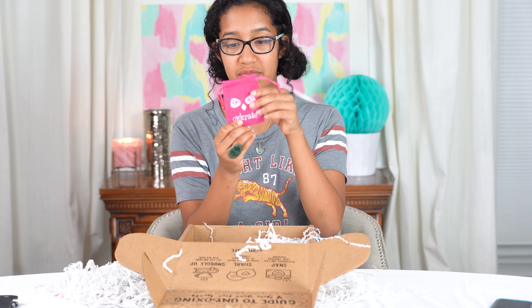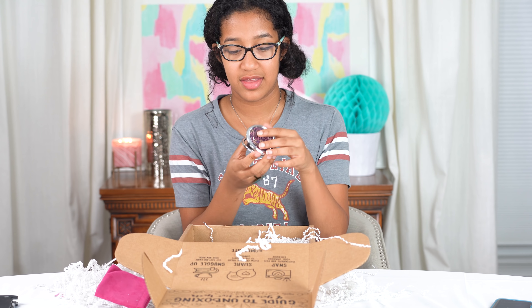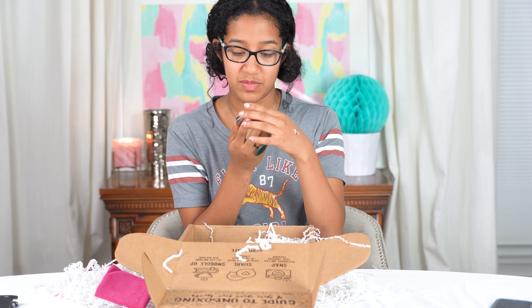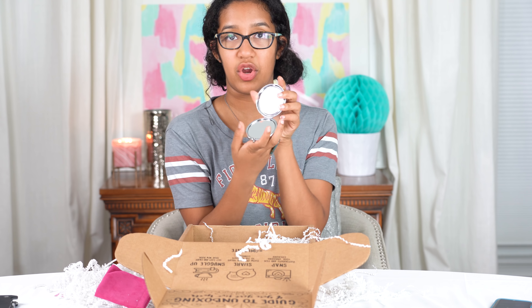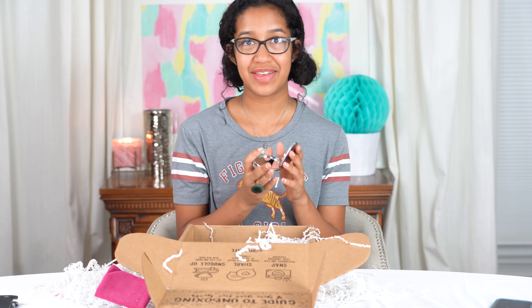And then we have this cute little drawstring bag. Oh, this says 'may you always find beauty' — and then it's just a little mirror. So you can see how beautiful you are. Wow, look at me. I'm gorgeous.